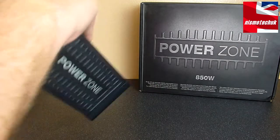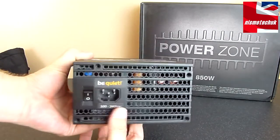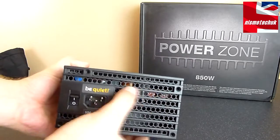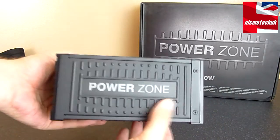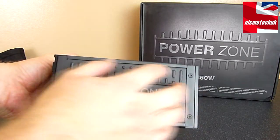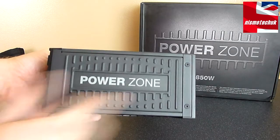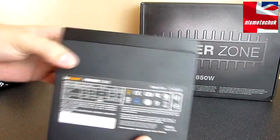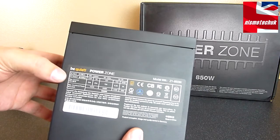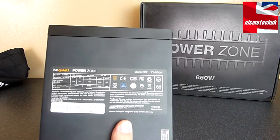On this side of the PSU — the front or the back, whatever you want to call it — you've obviously got the power cord, the switch, and the vented area here, which looks really nice. On either side of the PSU, we have the PowerZone branding along with ridges that are embossed on this, which feel really good and look really effective. On the top, we have a little bit of information about the power table and all the relevant certifications that the PSU has.